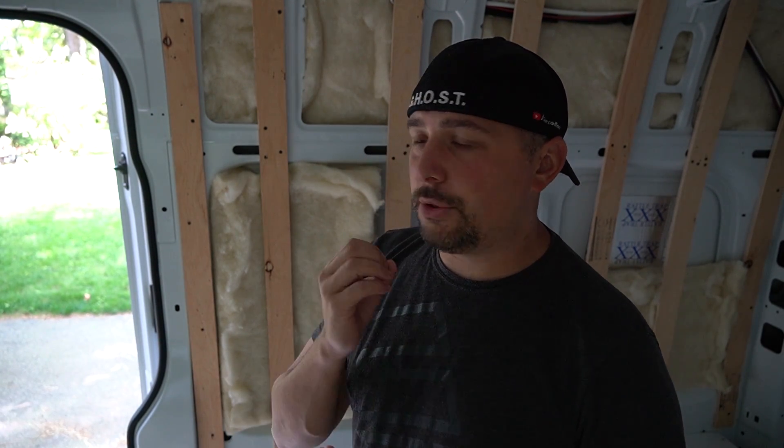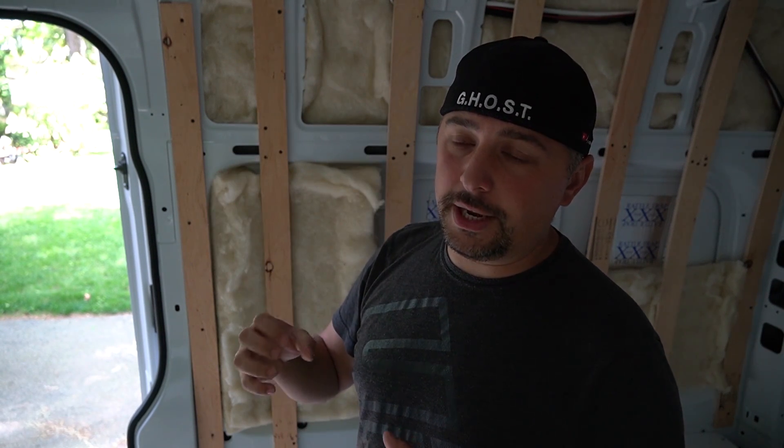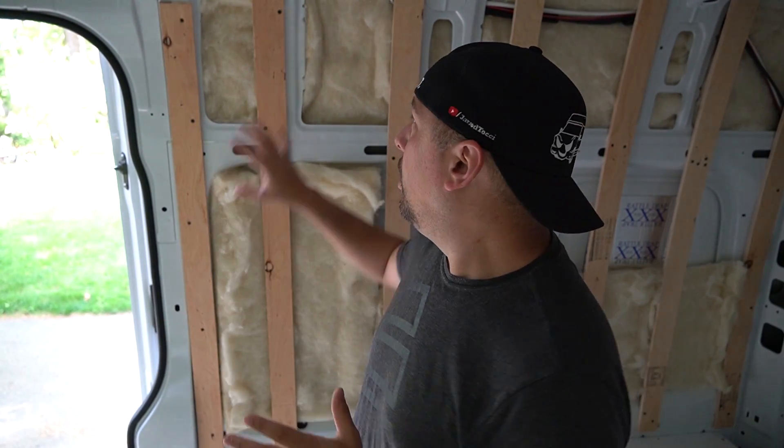We're in a metal van shell — there's going to be some condensation. Condensation comes from your breath or the type of heater you use. My heater is dry heat so I'm not too worried. But propane heaters cause moisture in the air, and your walls will sweat. Wool insulation actually absorbs moisture and then releases it — that is one of the main reasons I'm going with wool. I encourage you to check out Havelock Wool — they have a ton of literature on why wool is the best insulation.